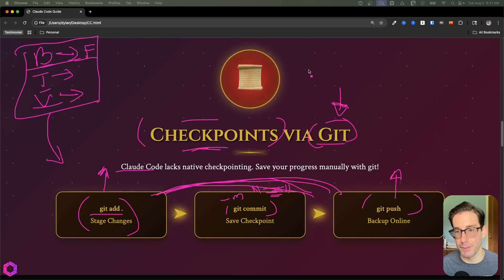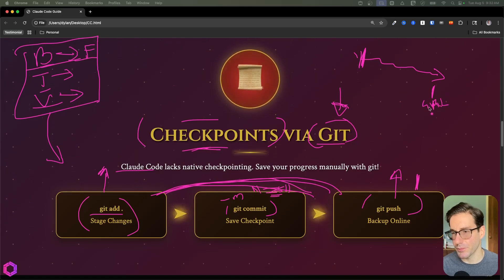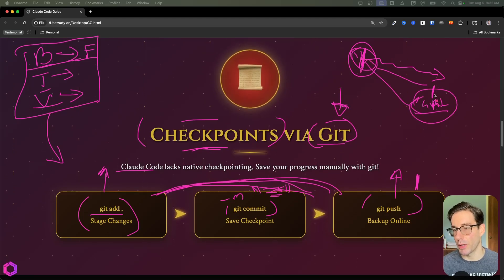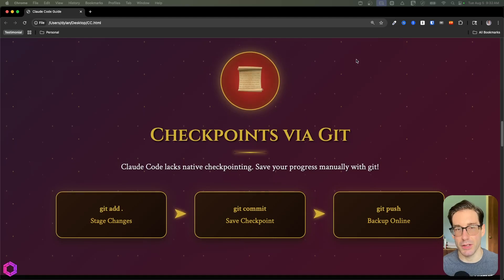Eventually your AI is going to go off the rails. When it does, you want to revert back to your last checkpoint. Give the AI the repository URL and say: replace everything you've done here back to this checkpoint. It'll refresh the local repo with the remote repo and you'll be good to go. It's not as elegant as pushing restore in Cursor, but that's how Claude Code currently works. Create checkpoints consistently — that's why it's important.